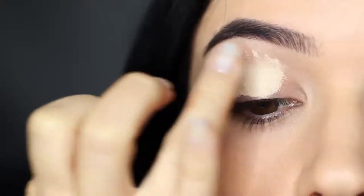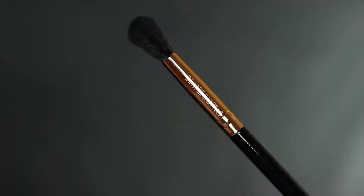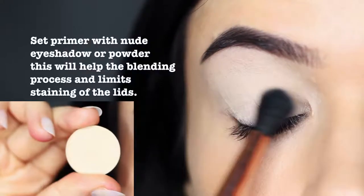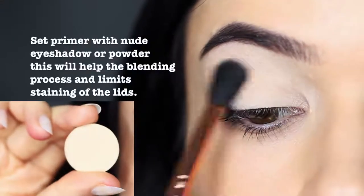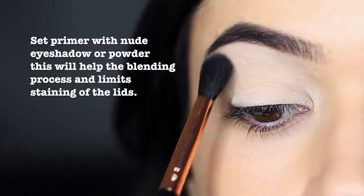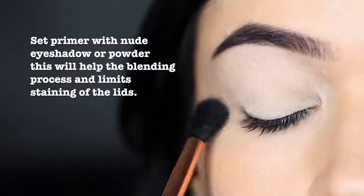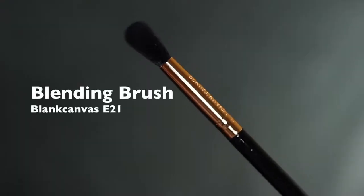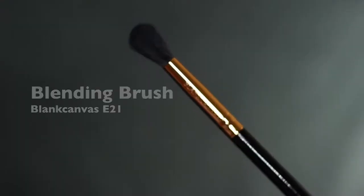Next, taking a blending brush, I'm going to apply a nude color all over the lid. This will set the primer in place, once again creating a barrier to prevent any staining, but also creating a powdery finish for a soft blend. Keeping that same blending brush, I'm now going to take a transition shade.